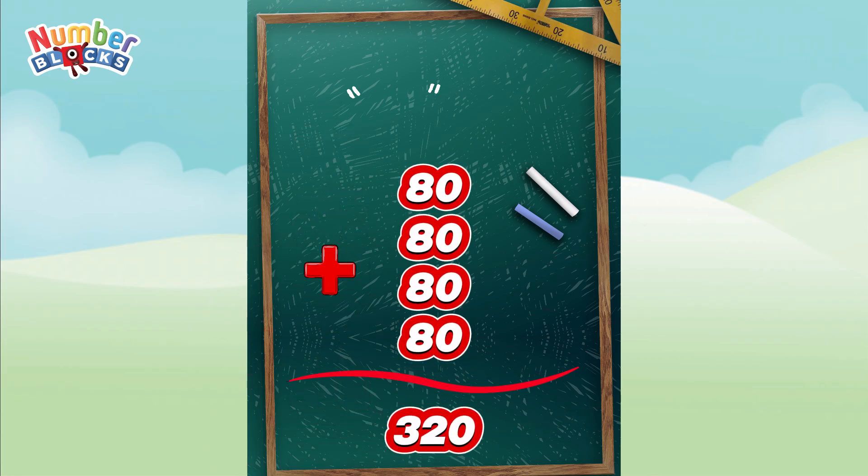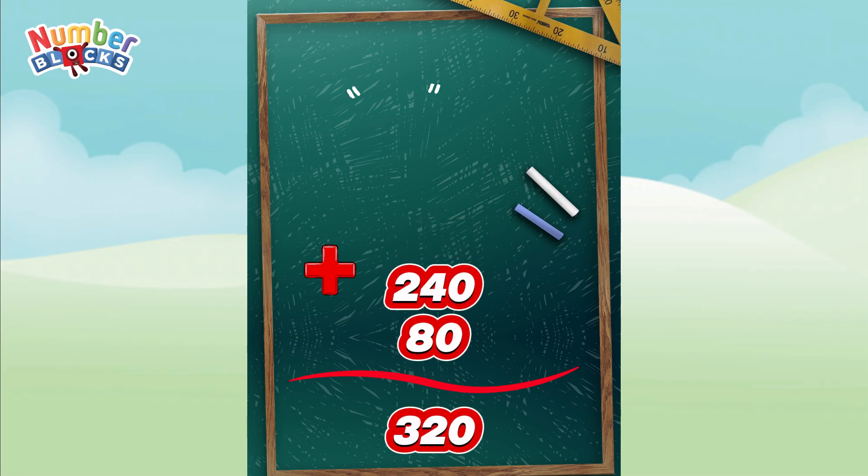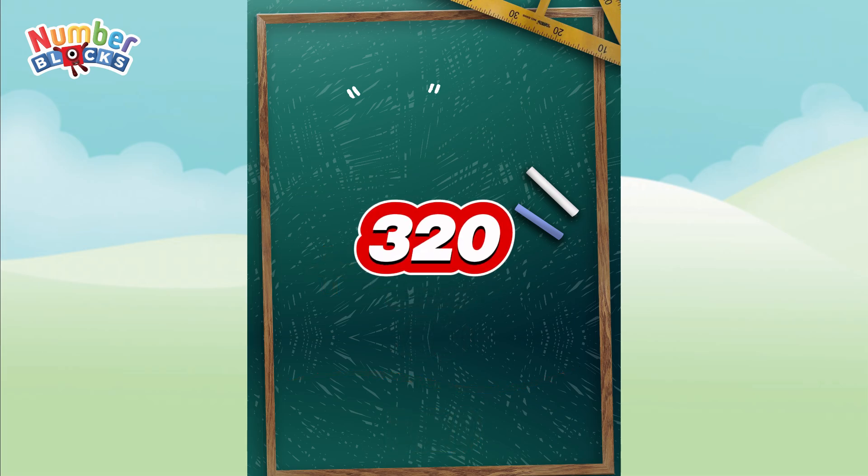80 plus 80 is equal to 160. 160 plus 80 is equal to 240. 240 plus 80 is equal to 320.